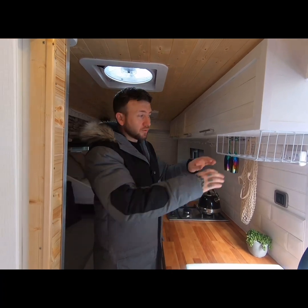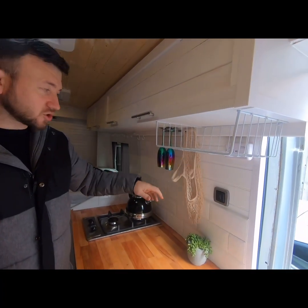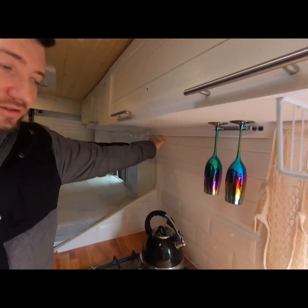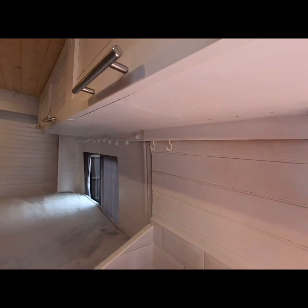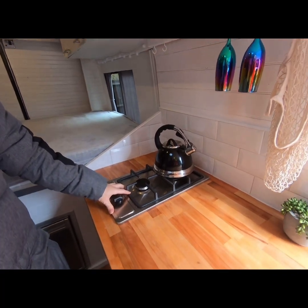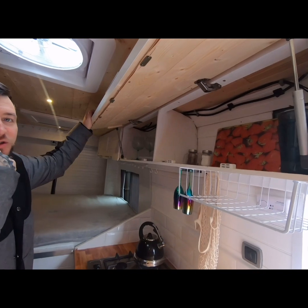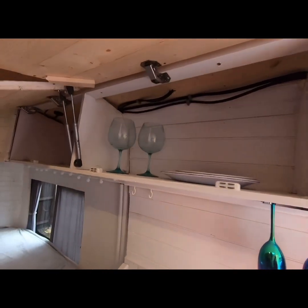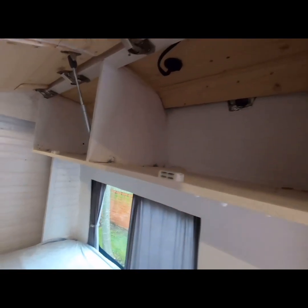Moving on to the kitchen, we've got a tray mounted underneath and a bag for vegetables. We've got wine glasses and champagne glasses, and a couple of hooks for hanging mugs. We've got a hob which I'll show you working shortly, and plenty of storage — some up top and more down below — plenty to store your bits and bobs in.